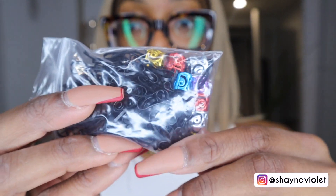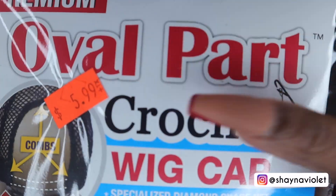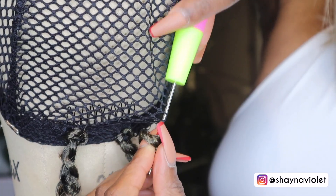The trick in making this install only take two hours is the crochet middle part wig from Shake and Go. It is such a time saver, and even better than that, it's super affordable. First, you're going to want to put the cap on your mannequin head and begin crocheting the hair in. I would suggest really spacing them out.